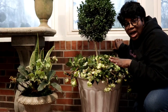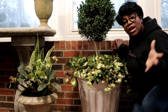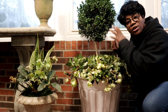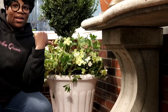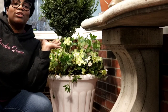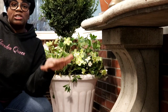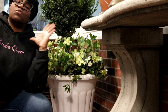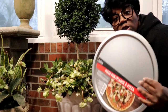This hellebore container is right by the door, so it gets a lot of air movement from the doorway, which means I have to water it a lot more than the other one. This hellebore container over here looks absolutely amazing — the flowers still look good, nothing is drooping, because it's well hydrated. That's because it's further away from the door than the other one.